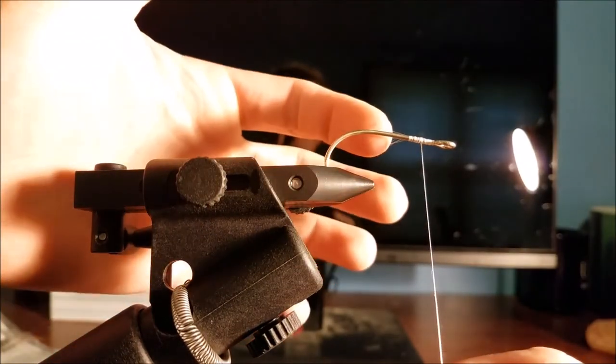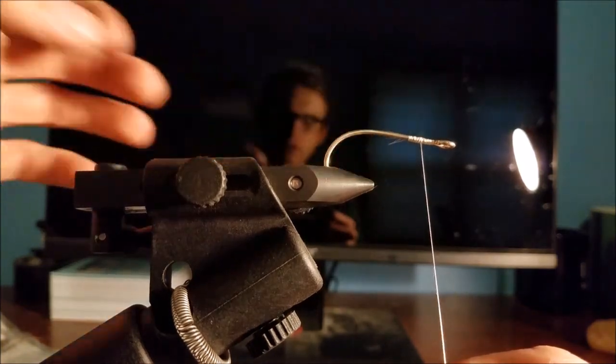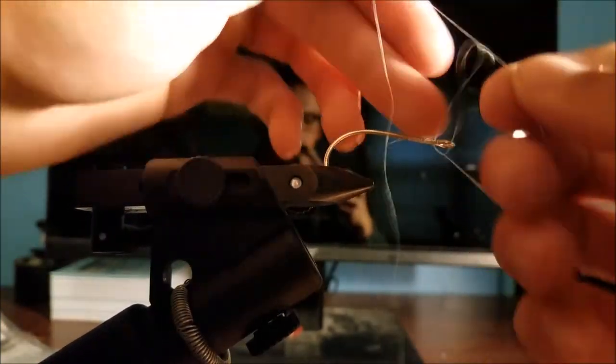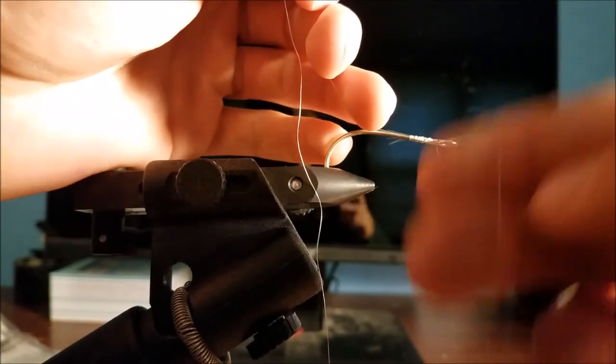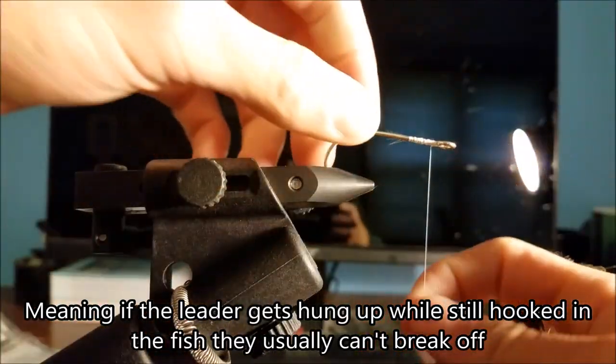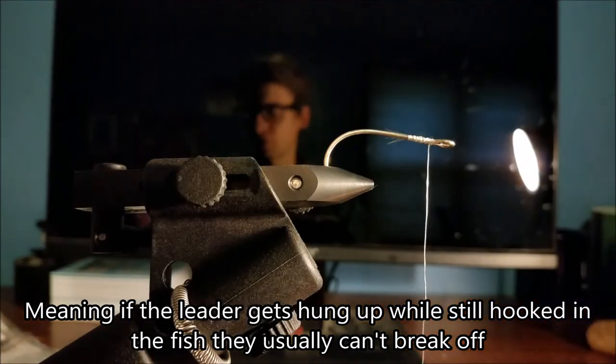Bowfin are really toothy critters and they have the ability to bite through line fairly easily. So if you get the long hook, when you set that hook their teeth are generally gonna be on that hook as opposed to your line. Keep that in mind, or you can use a leader. I don't like using steel leaders — when you break those off they get stuck in the fish's mouth, and they have a much higher tensile strength so they're harder for fish to shake if you lose your rig.